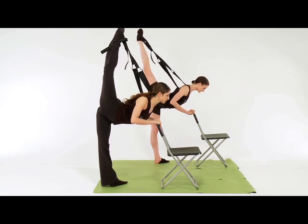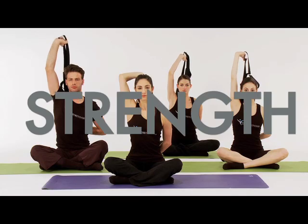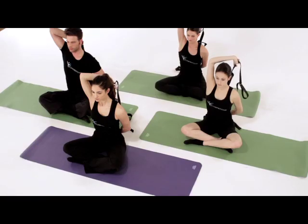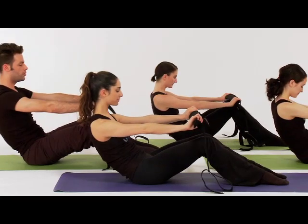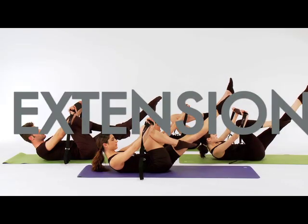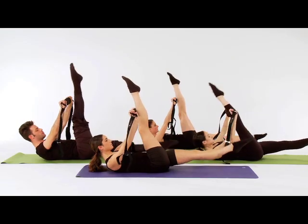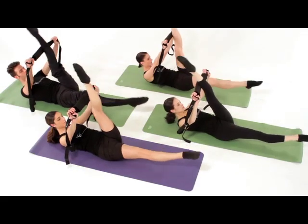Slowly lower your torso to the floor, lifting the leg into a standing split. Remember to hold the tension for the duration of the exercise. Keep going — use your abdominal muscles to pulse the leg and don't move your arms.